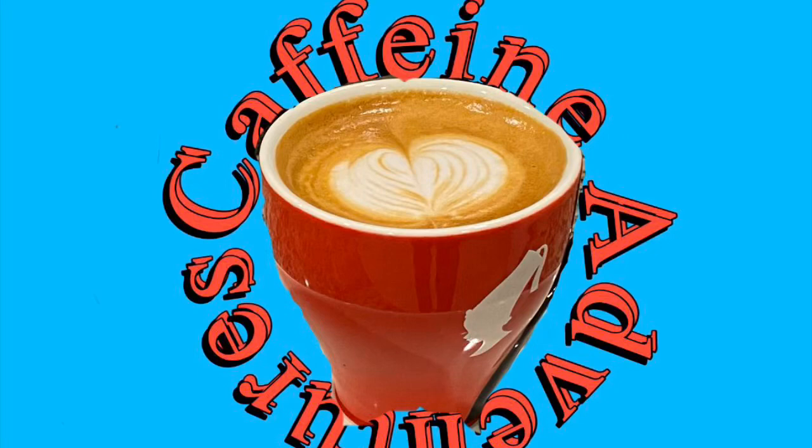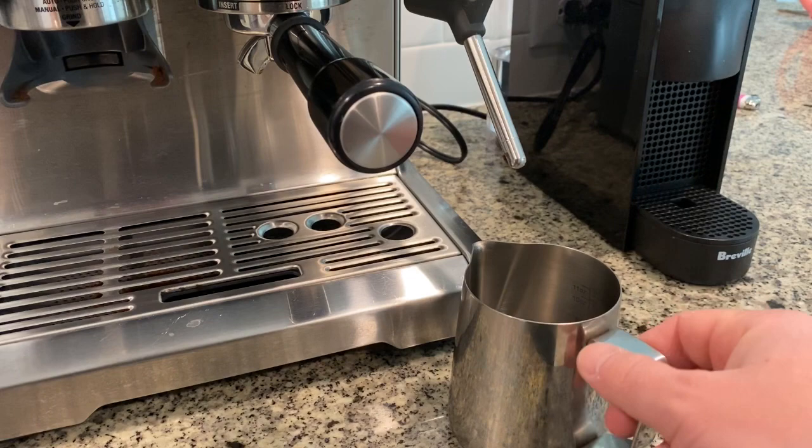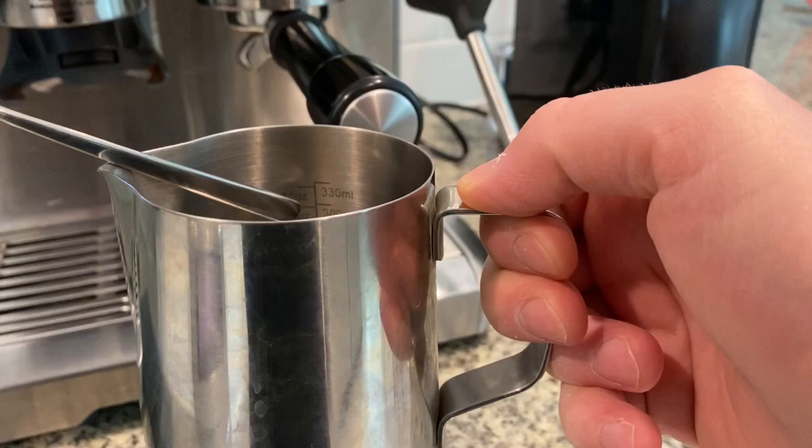Hi, good afternoon everyone and welcome back to another video. Today we're doing something we have not done before — a video on how to steam your milk. Please note this video is not about latte art. Latte art requires a skill in addition to steaming your milk correctly. This is specifically on steaming milk for lattes. So let's go ahead and get started.